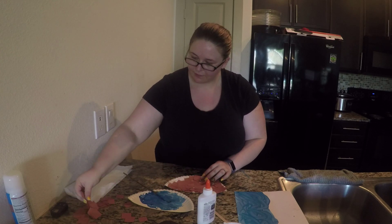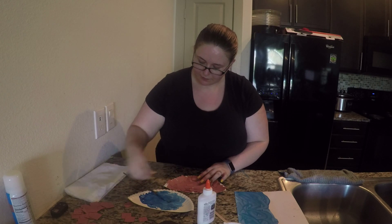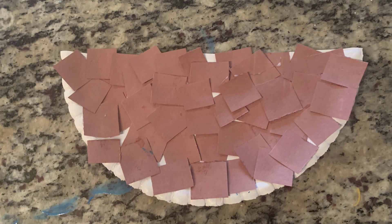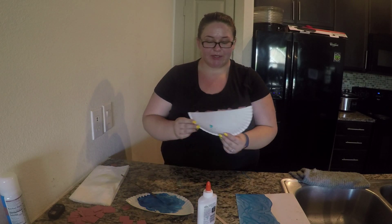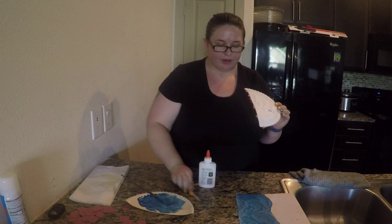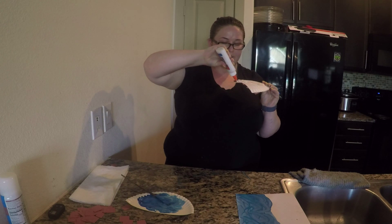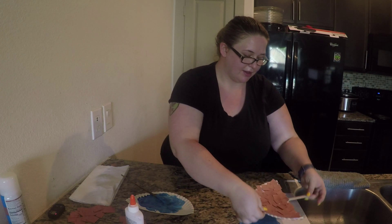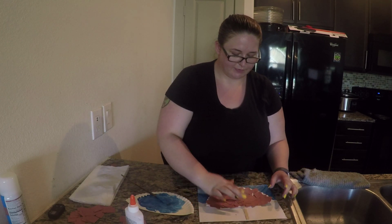I'm going to put it on the left side. Should we see how that looks? I'm so excited about my boat! The next thing I'm going to do is hold it like this, put glue all over the back, and put my popsicle stick on the back just like that. I'm also going to put glue along my popsicle stick. Then we're going to glue our ship right onto the water.